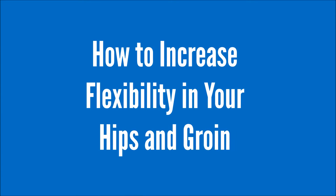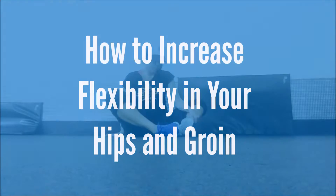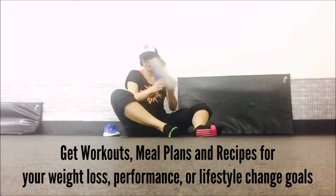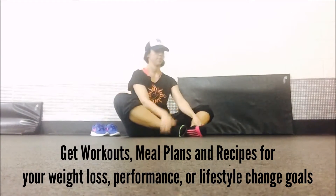How to increase flexibility in your hips and groin. I'm coming to you with a personal training and dance teacher background of many years, so I'm going to talk you through this.